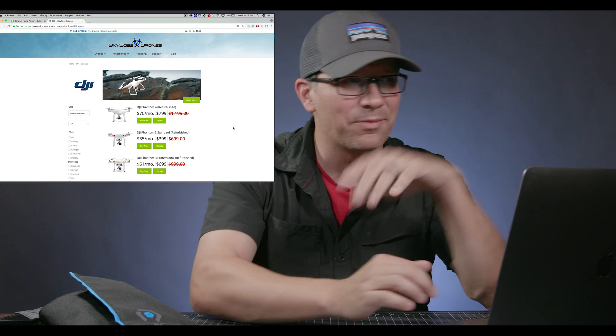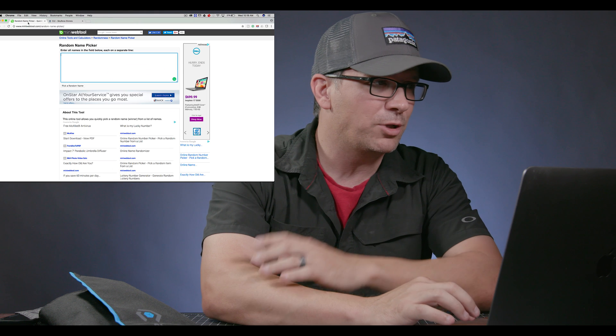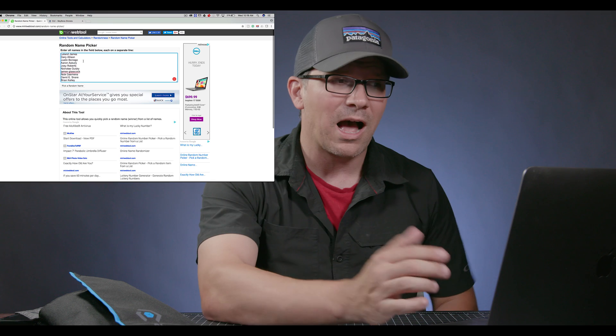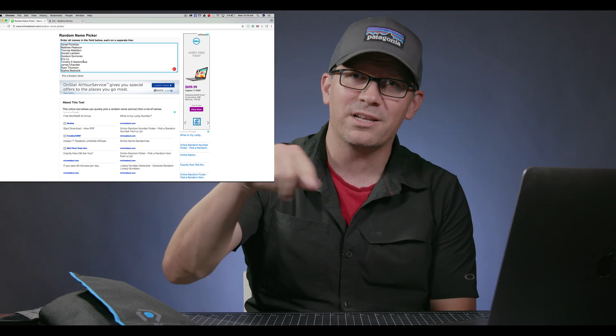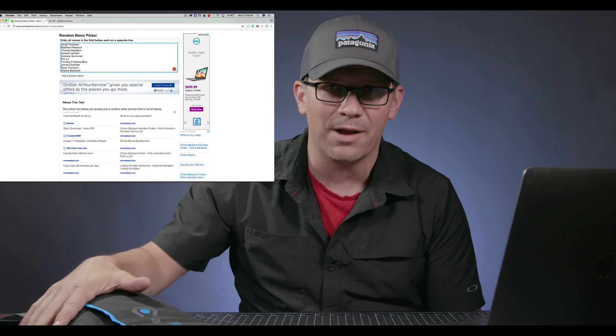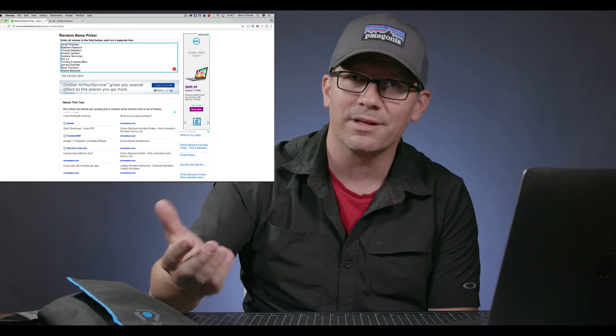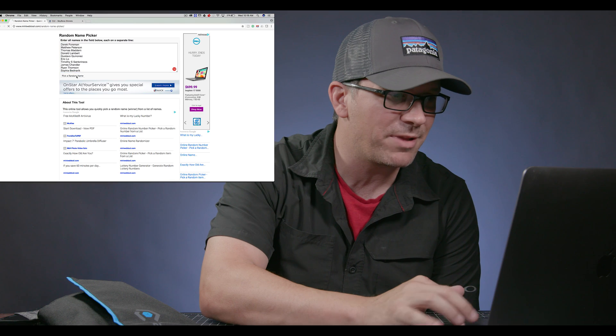Let's get into the giveaway. I pulled up a Random Name Picker site — I've got all 116 names here. I'm just going to pick a random name, and then you need to contact me, let me know your address, and I will send this Case Pro battery wrap out to you. No cost — just as a thank you. A little thing that I like to do. Let's pick a random name.